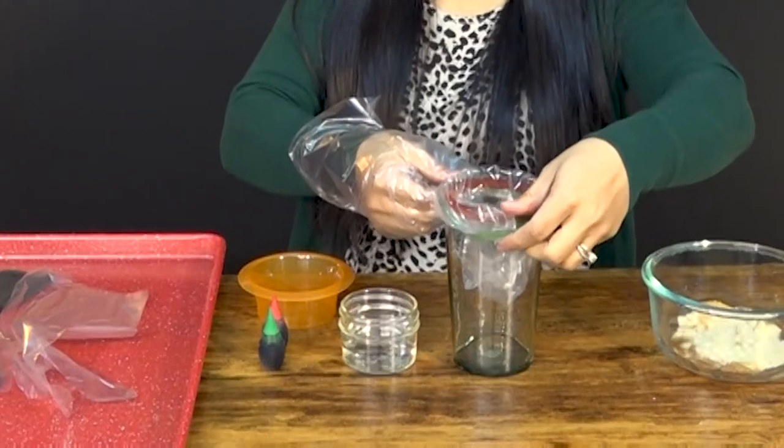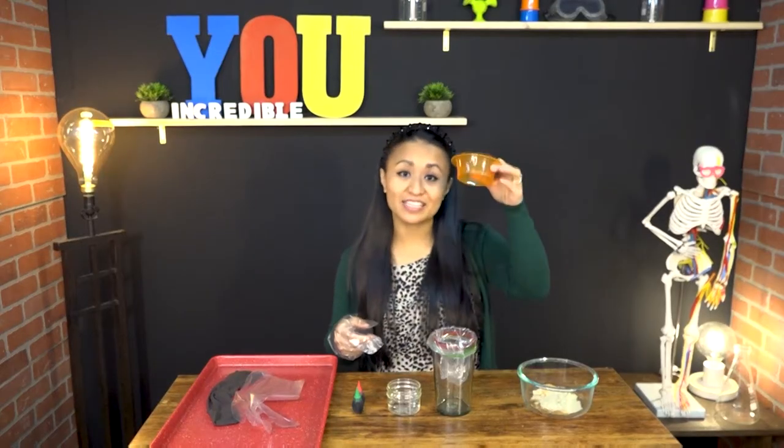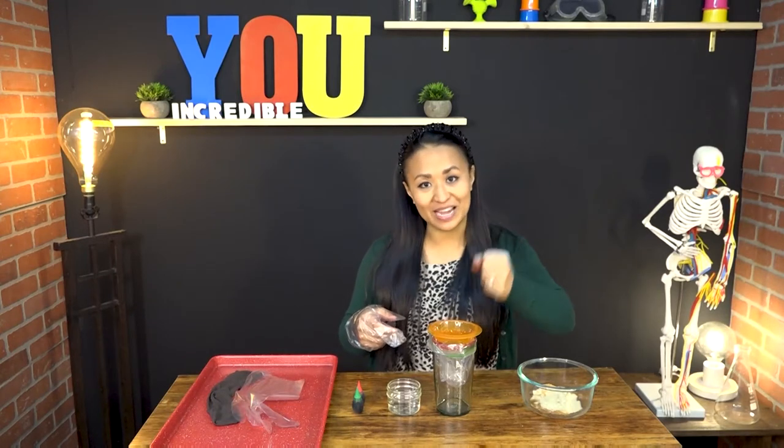Once your food is chewed, it goes into your stomach, which is going to be represented by our ziploc bag. But first, it passes through the esophagus — this is just a funnel. Our esophagus is much longer than this, and it's made out of muscles that squeeze your food all the way down to your tummy.